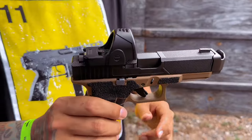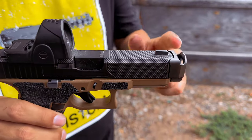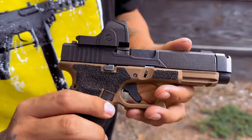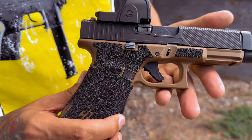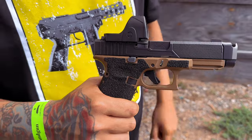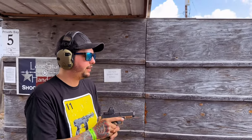So here we got the Parker Mountain Machine micro comp with an SRO on top of the 19X. We're going to see if we can feel a difference between the Radian and the Parker Mountain. Same 115 grain. All right, here we go.